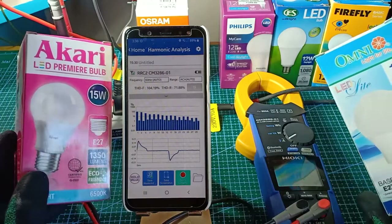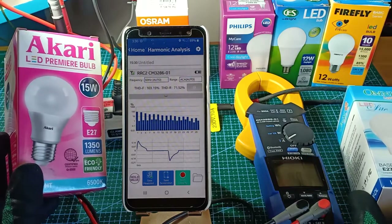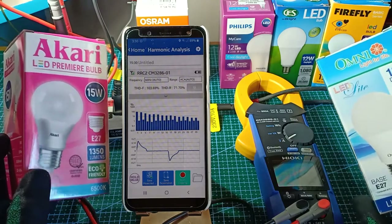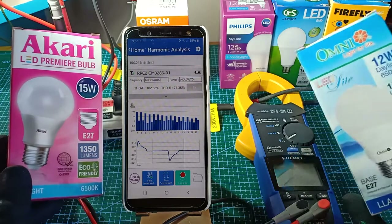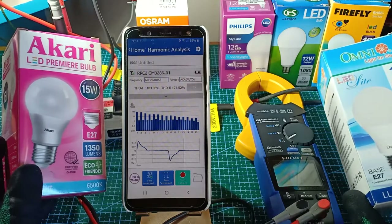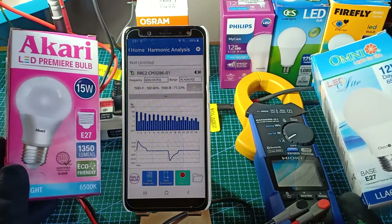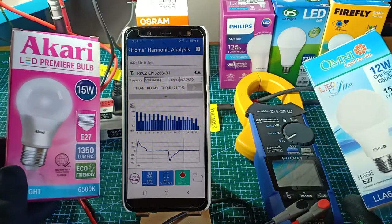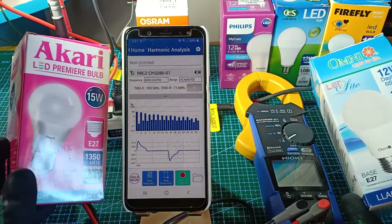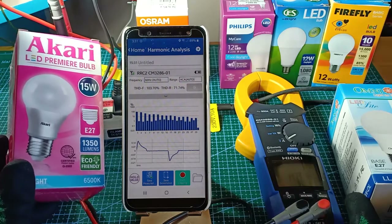I will test the EKARI LED Premier bulb and the Omni LED light off-camera and just tabulate the results. At this point, I think the following takeaways can be said. LED lights are indeed very powerful and efficient sources of light, producing high amounts of brightness for very little input power. However, they do indeed have low power factor and harmonic distortion. For residential customers, power factor and harmonic distortion are not significant enough to be included in the electric bill, since residential customers are only billed on the energy, or kilowatt-hours, that has been used, and some other items on the electric bill.